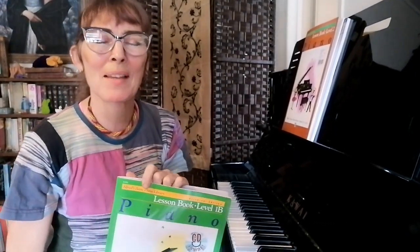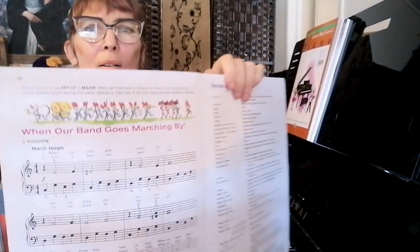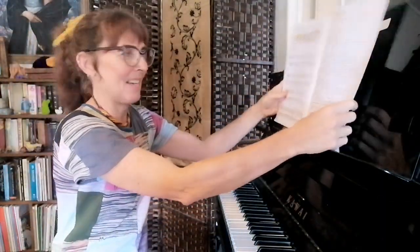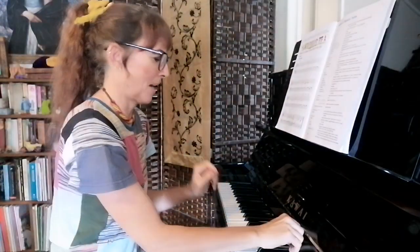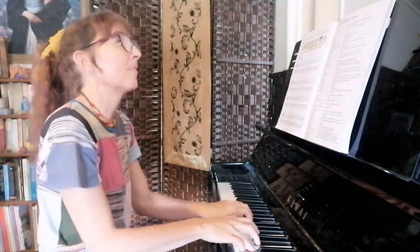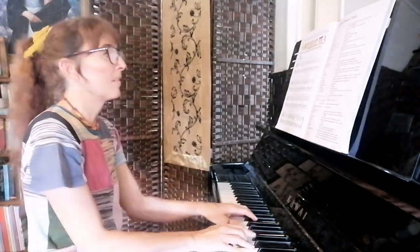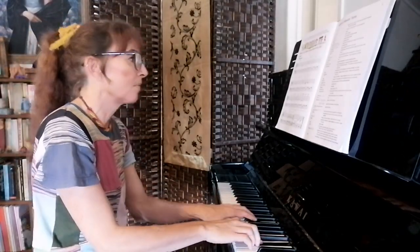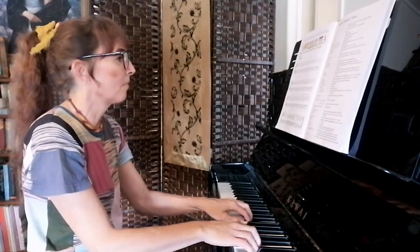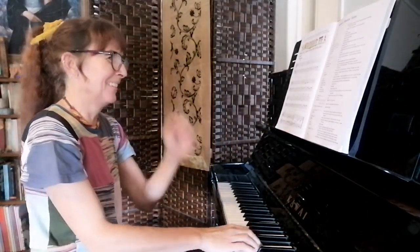Hi, it's Kathy from Vincent Music. Today we're talking about the last song in Alfred's Book 1 — 'When Our Band Goes Marching By.' It's in C position. I'll play it first, then have a little chat about it, and then it repeats with the second ending instead.